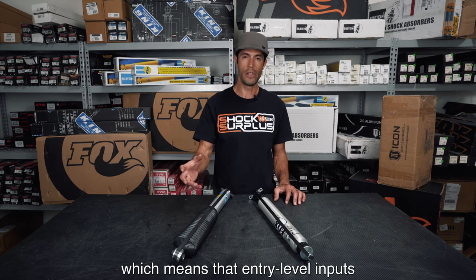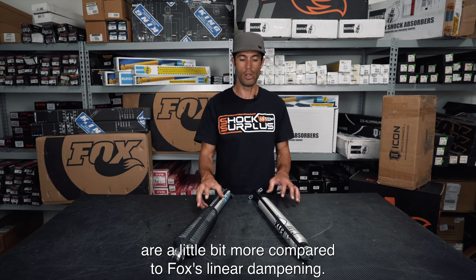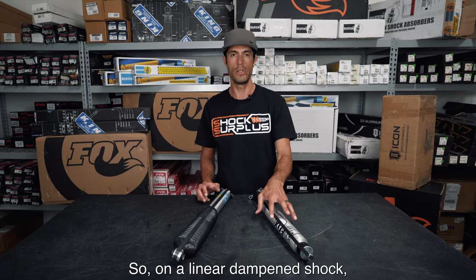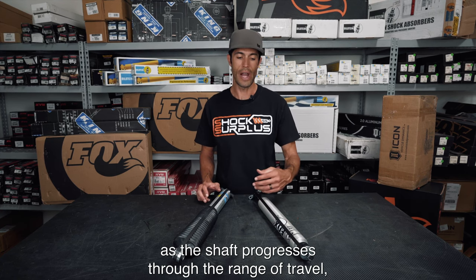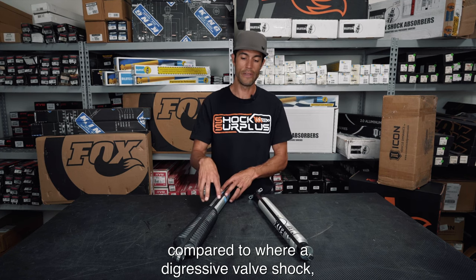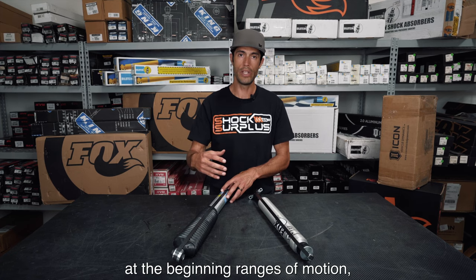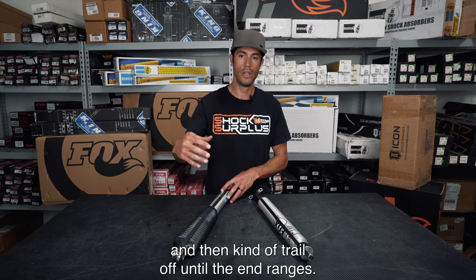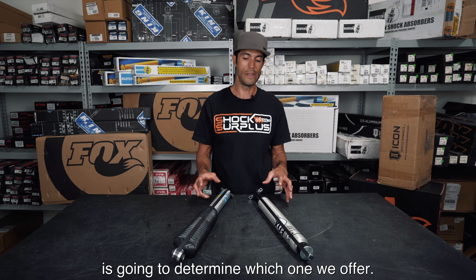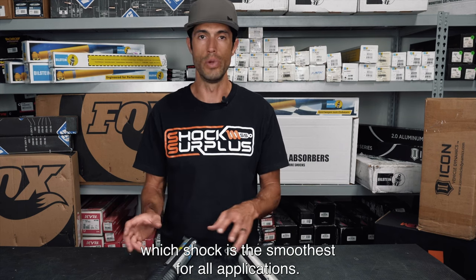Digressive tuning means that entry-level inputs — like body roll and nose dive — have damping forces in those ranges of motion that are a little bit more compared to Fox's linear damping. On a linear-damped shock, as the shaft progresses through the range of travel, the damping forces ramp up and increase much more. On a digressive valve shock, the damping force might start off much greater at the beginning ranges of motion and then trail off toward the end. So depending on your terrain and what you really want out of your vehicle, that's going to determine which one we recommend — there's definitely no cut-and-dry answer on which shock is the smoothest for all applications.